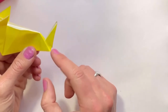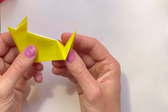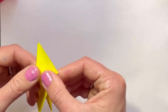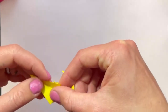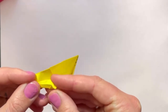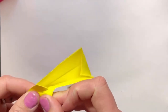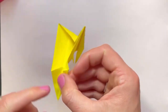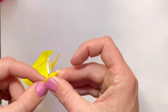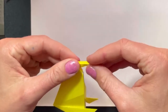Now this tail looks a bit too big to be a mouse's tail, so we need to make it smaller. Come back into here — we're going to fold this edge into the middle, and this edge into the middle.